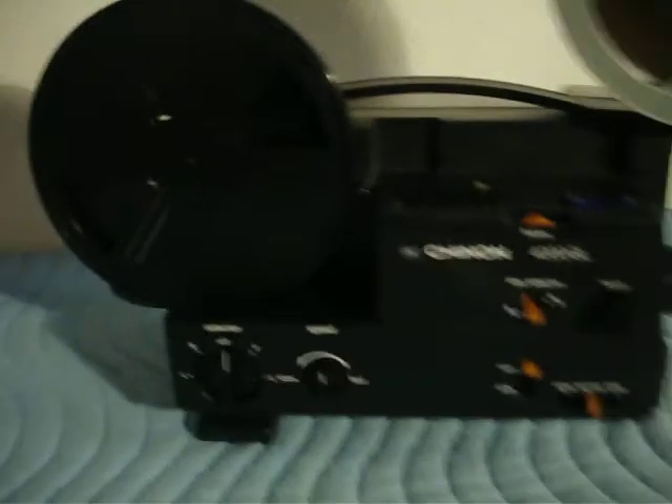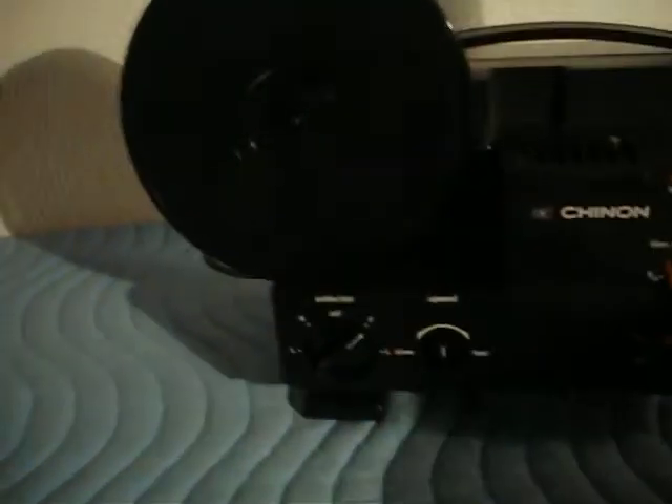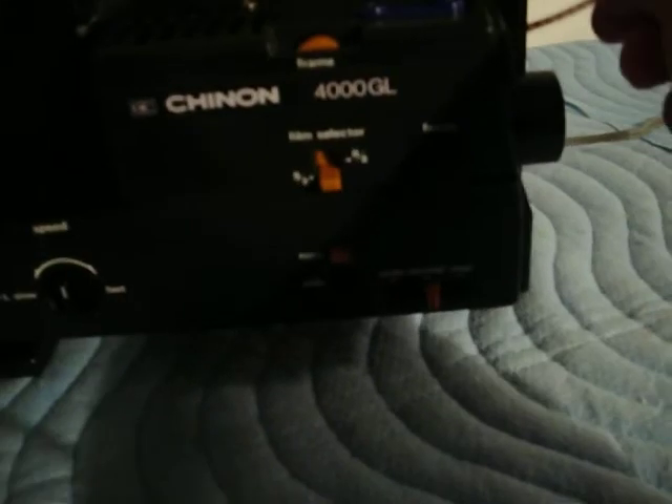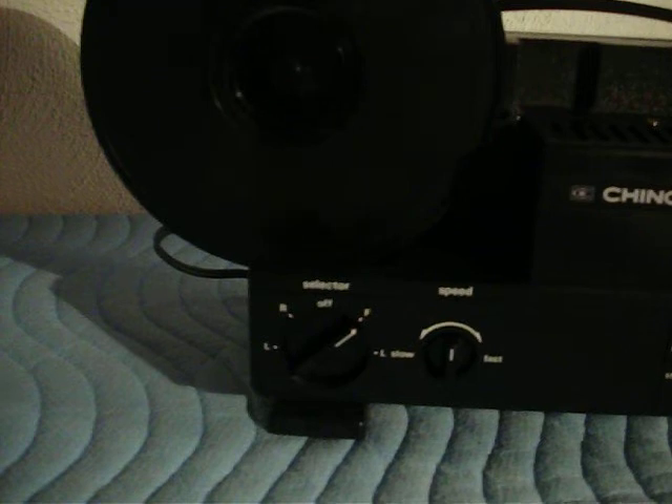So what I'm going to do is demonstrate very quickly the functions of this projector. I have a 400-foot roll of film. We're just going to thread it through, and it takes the film perfectly. It will thread and go right on to the reel. No problem — and there it goes.